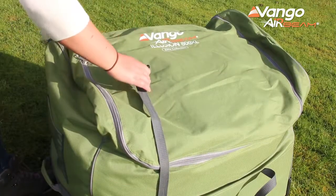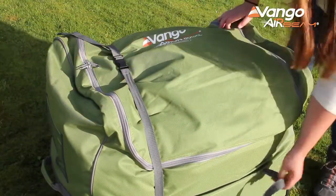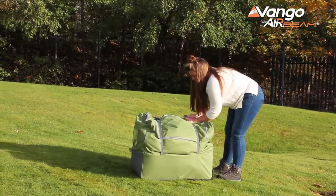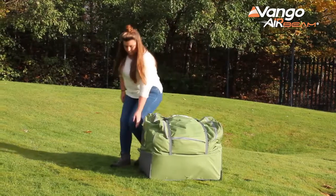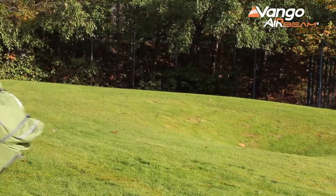All the Elite tents are supplied with our EasyPack roller bag. From personal experience I know this is fantastic because the bag is oversized, making packing your tent after your holiday faster and easier — and if like me you have to do it on your own, it's easy to do. Those bags also feature grab handles and large wheels, so it's perfect for moving your tent from A to B.